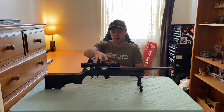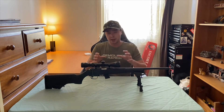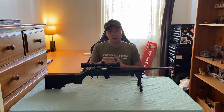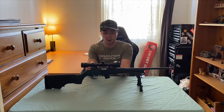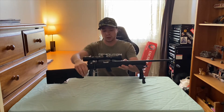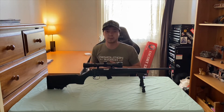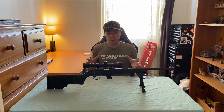Up top it has a three-eighths dovetail rail. If you don't like dovetail rails there are options to put other mounting systems on there, but for me it doesn't bother me so I just slapped some dovetail rail mounts on with this scope — a 2-7x32 optic. It's not anything crazy but it'll get the job done for target practice and some bunny shooting. The overall weight of the gun is 6.4 pounds, so it is pretty light.